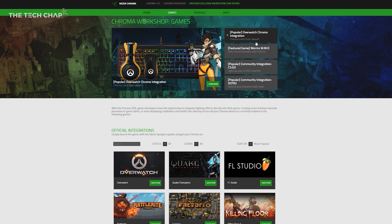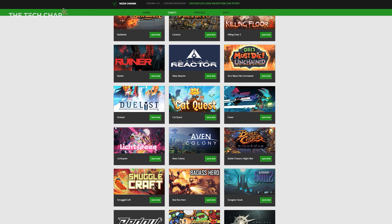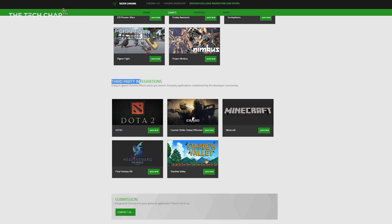Overwatch and Quake Champions are examples of official integrations with the Philips Hue and Razer Chroma lighting partnership. There are only a limited number of games with this official integration at the moment, but it is a new feature and the library is growing. You've also got third-party integrations with games like CS:GO, Dota 2, and Minecraft, which require a third-party application — usually made by the developer community — to get the cool lighting effects.